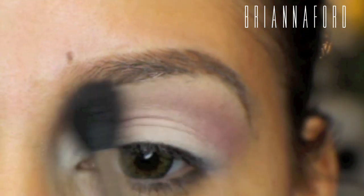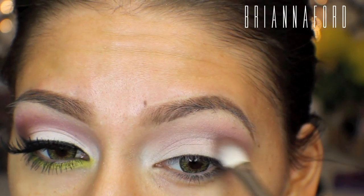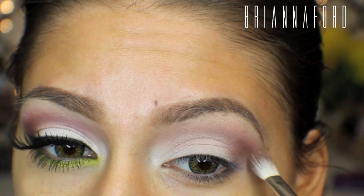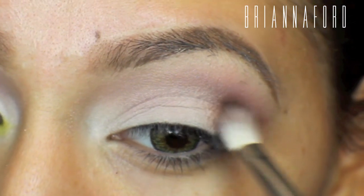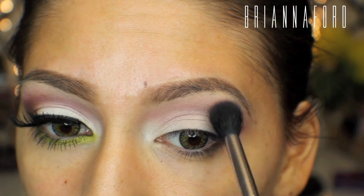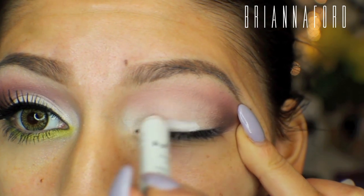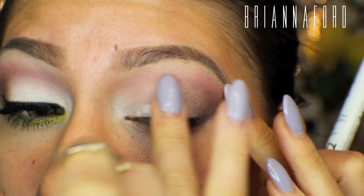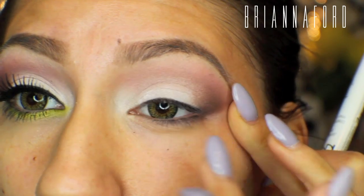Now I'm going in with the same blending brush and using Coco Bear from Makeup Geek eyeshadows, concentrating it on the outer corner. I don't want to drag it too much onto the lid because I want it to stay completely white, so I'm just blending that in toward the outer corner. Going back in with a bigger blending brush to blend everything together, then taking the NYX Jumbo Pencil that we used at the beginning and placing it right on top of that white shadow to enhance and brighten it. I'm warming it up with my fingers and blending it in, then packing the white eyeshadow back onto the lid with my finger.